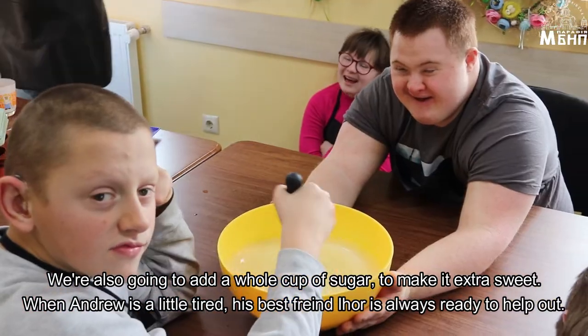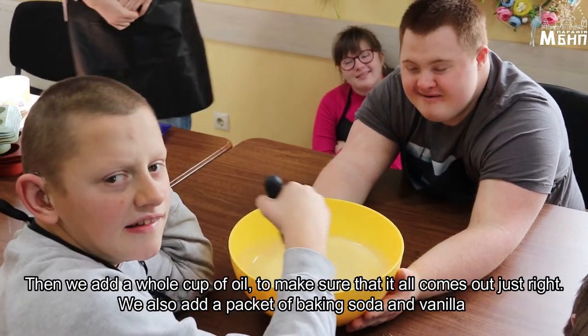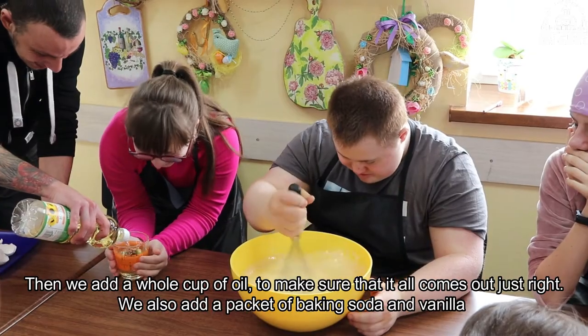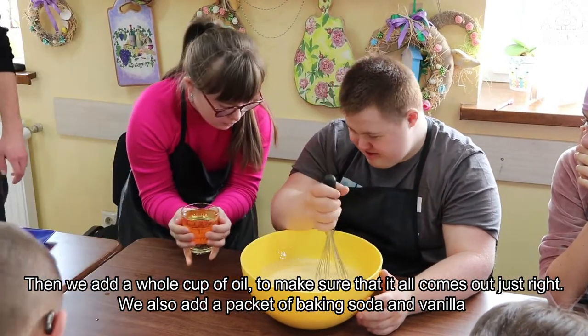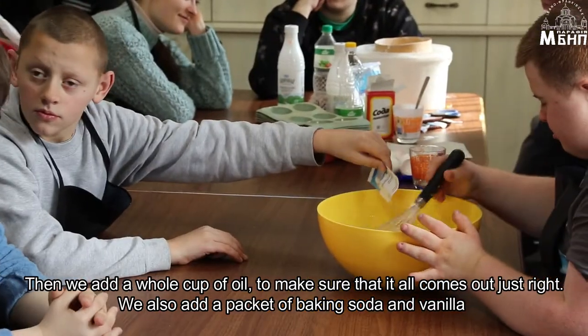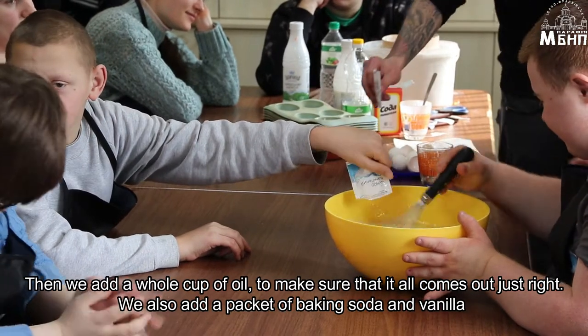When Andrew is a little tired, his best friend D-Hod is always ready to help out. Then we add a whole cup of oil to make sure that it all comes out just right. We also add a packet of baking soda and vanilla.